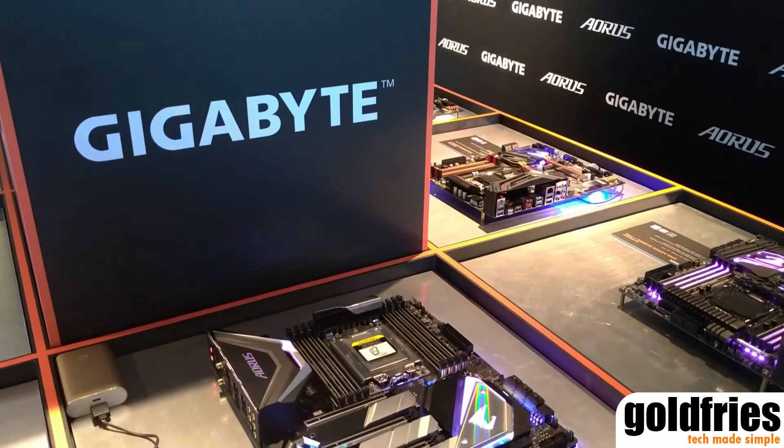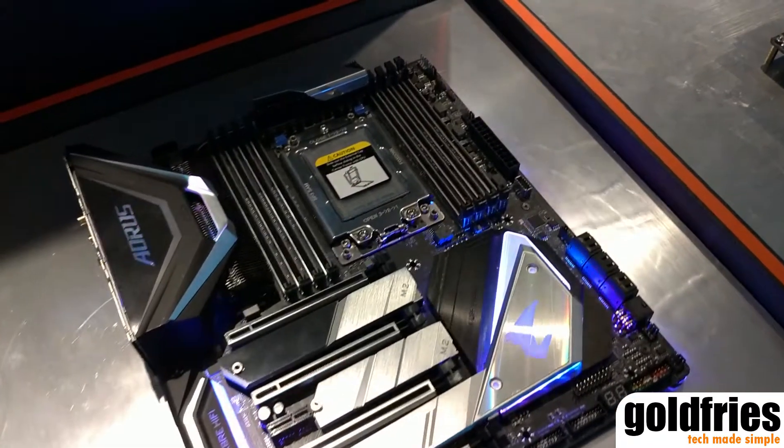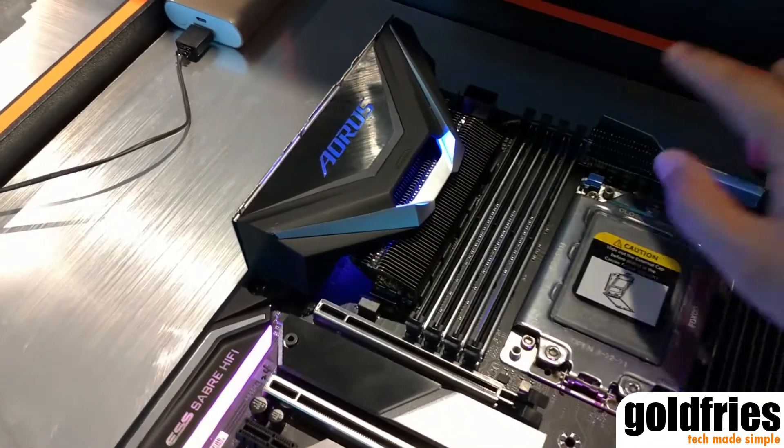Hi guys, GoFrizz here at Taipei 101 Aorus Suite. And this is the X399 motherboard. As you can see, it comes with fins over here over the heat sinks.